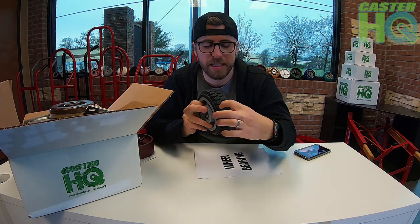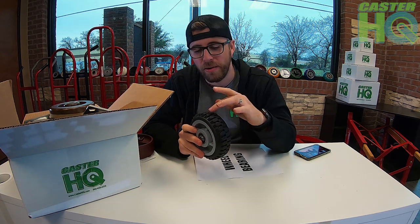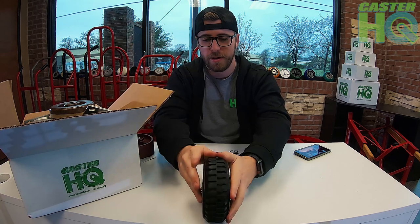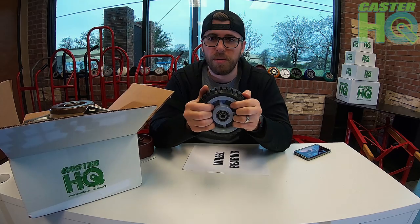Last is what we call our extreme wheel, good for outdoor applications. I wouldn't recommend it for gravel since gravel can get stuck in the tread, but it works well on grass or a softer lawn. It digs into the ground and helps you roll easier outdoors. I wouldn't recommend it indoors — the wheel is very knobby and off-road looking, and it's going to be really loud. You can really hear how loud the tread is; it's a harder rubber, almost plasticky, with decent grip. We definitely recommend this for outdoor applications only.